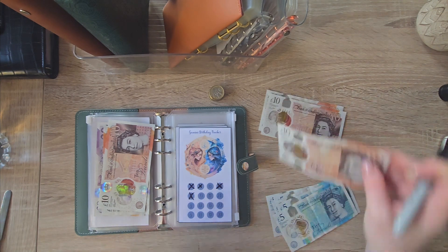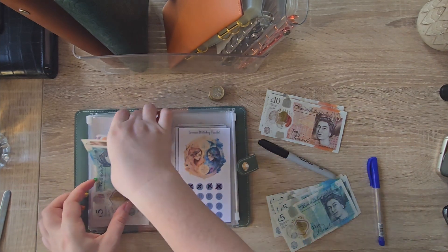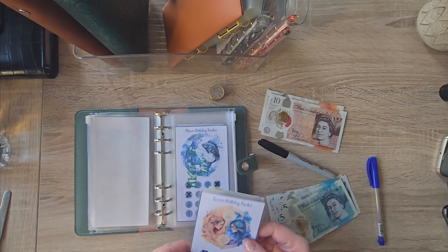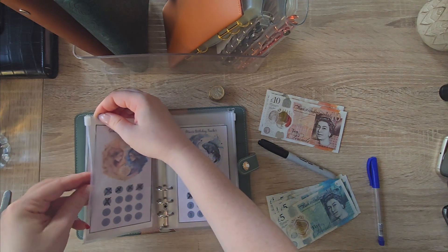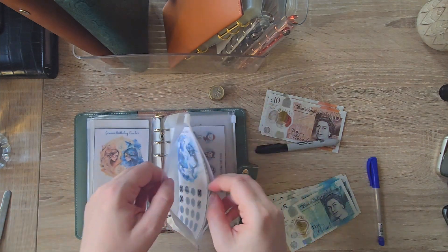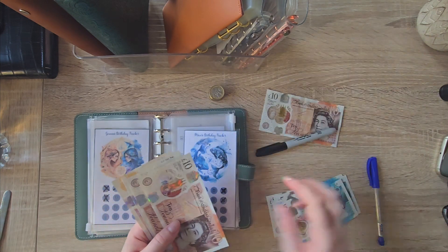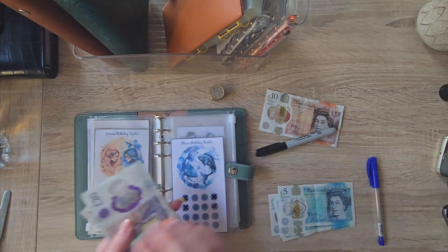This is going to get 15 — so that's now 20, 30, 40, 50 and 5. And this one is also going to get 15 — so we've now got 20, 40, 50, 60 and 5.